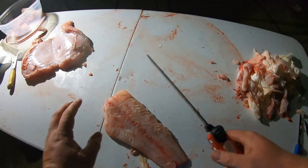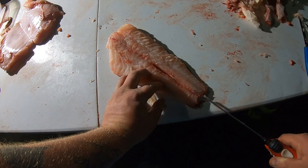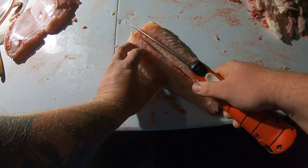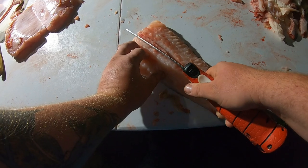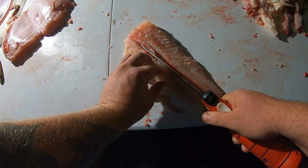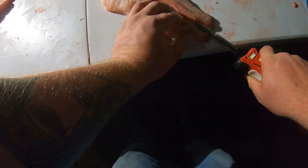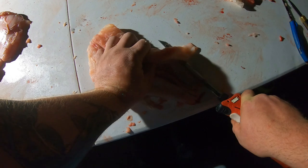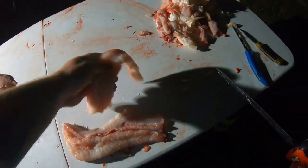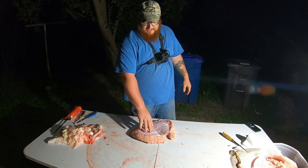All right guys, finishing out with the electric knife, trying to go a little faster. Clean piece of meat — awesome.